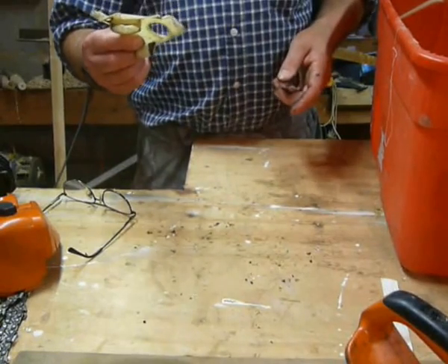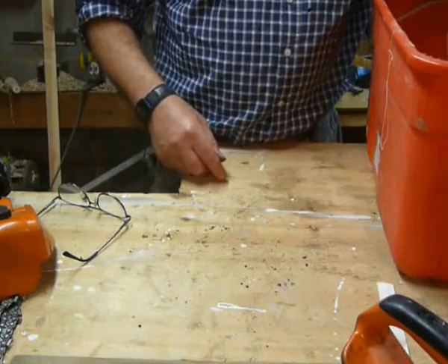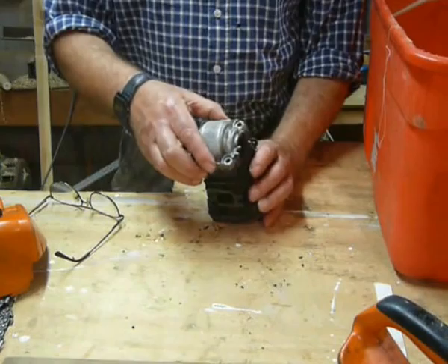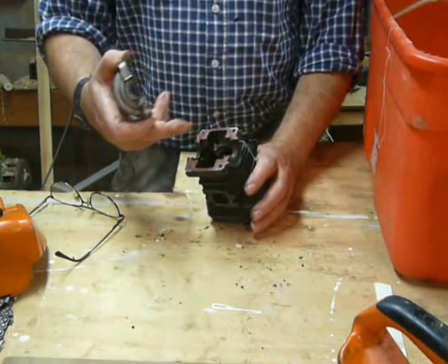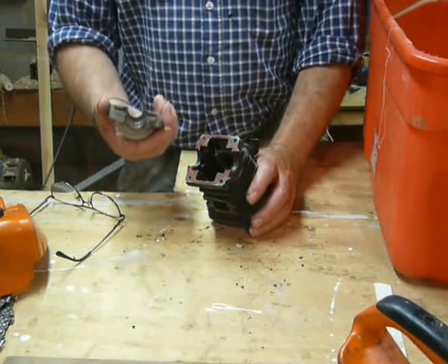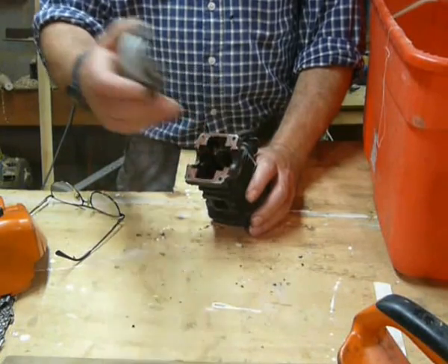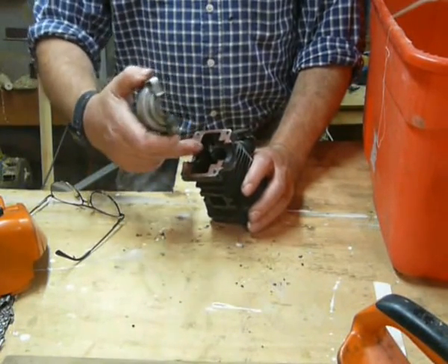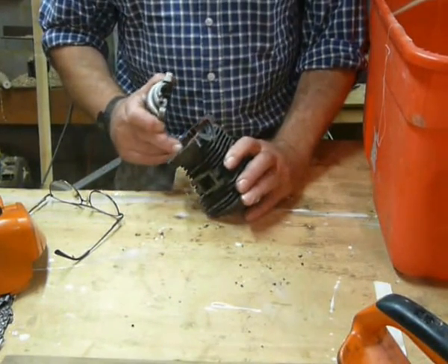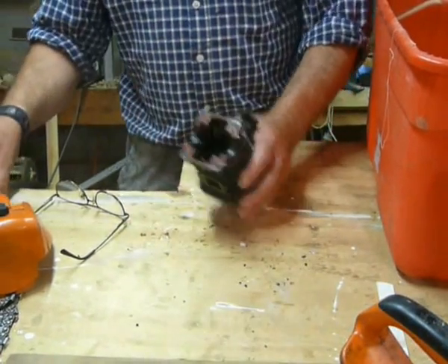That's the heat shield for in front of the carburettor — I'm glad that's there. This is the bottom of the crankcase. Because on these, the cylinder doesn't come off the crankcase like on the professional model. So you take the bottom off, and then the whole crank and the piston come out. And the bearings fit in little housings, and so do the seals. Then you just glue it all back together again.